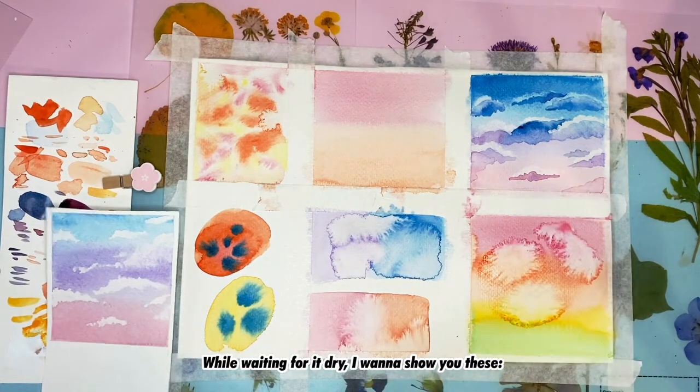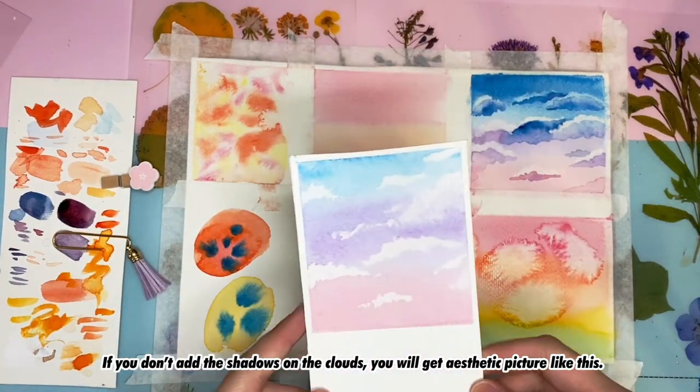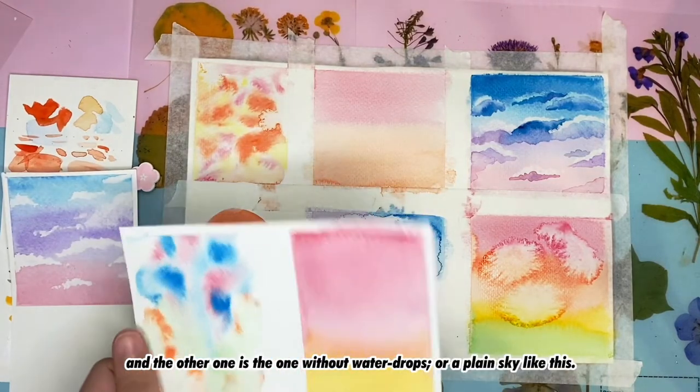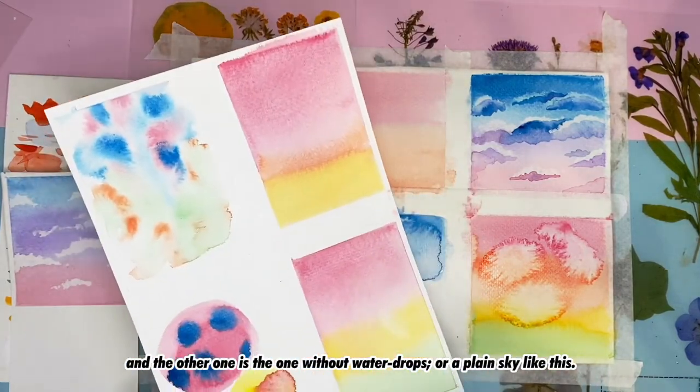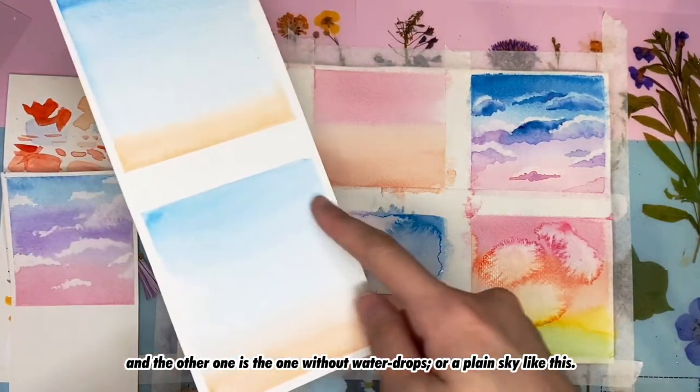While waiting for it to dry, I want to show you some variations. If you don't add shadow on the clouds, you get an aesthetic picture like this. Another option is without water drops, or a plain sky like this.